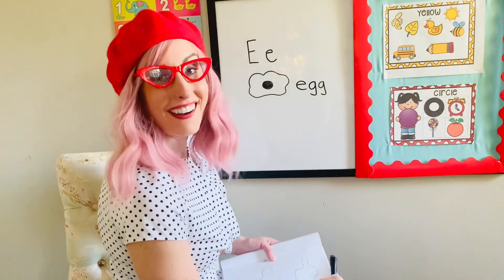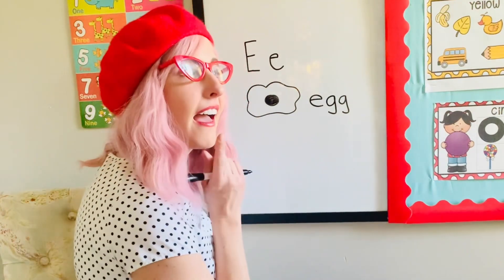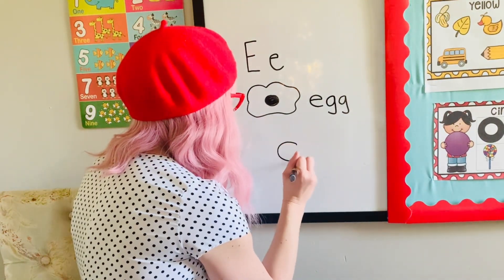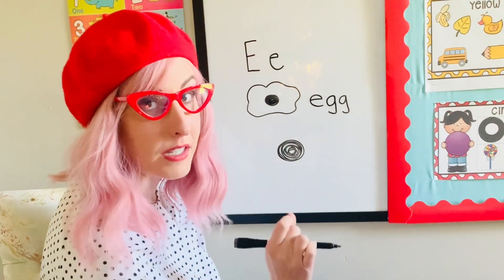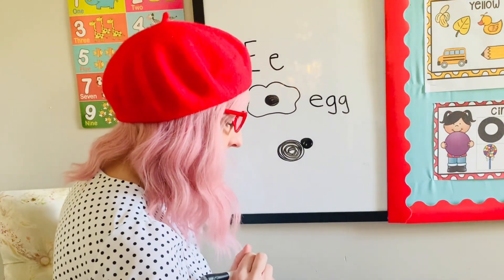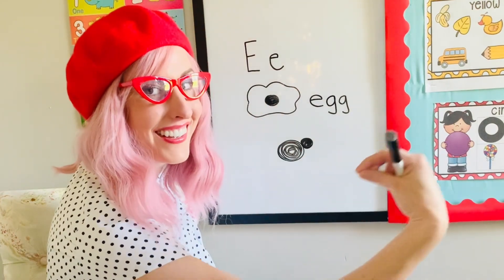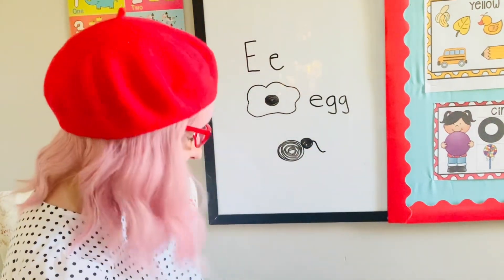Our next scribble art is an animal that starts with the E sound. Can you think of any animals that start with the E sound? Let's start with a scribble body — kind of a big scribble — this is a big animal. Scribble head is next, so this is going to be a smaller scribble. Now this next scribble is kind of going to give it away, because at the edge of the head, at the very tip, we're gonna make kind of a hook shape. That's the trunk!